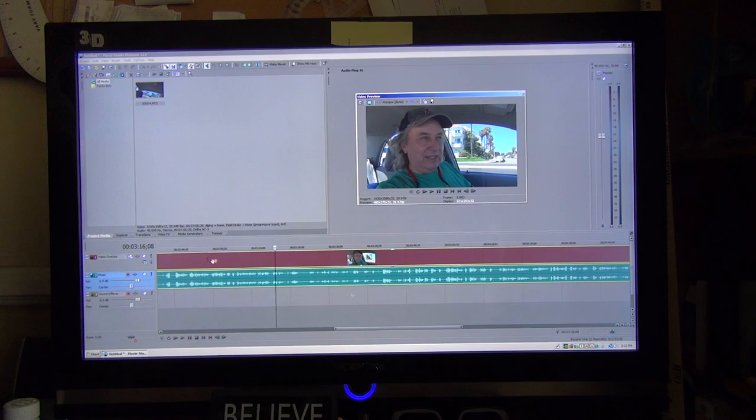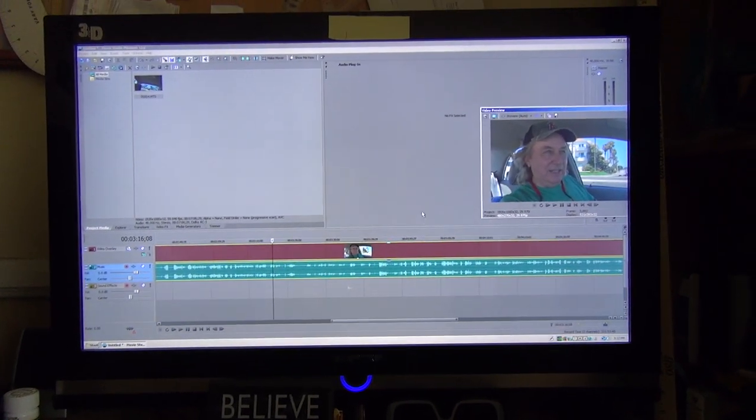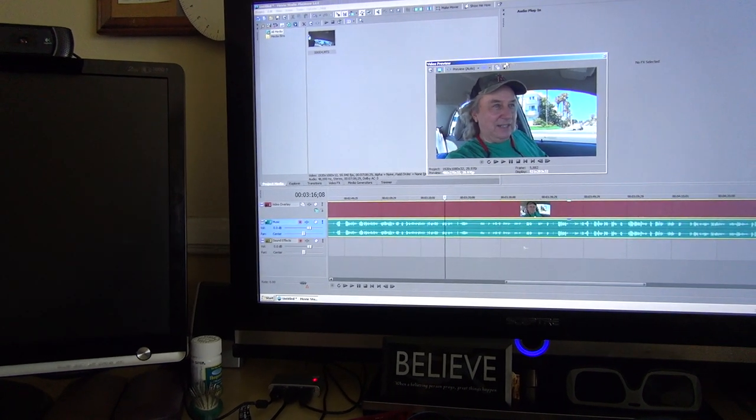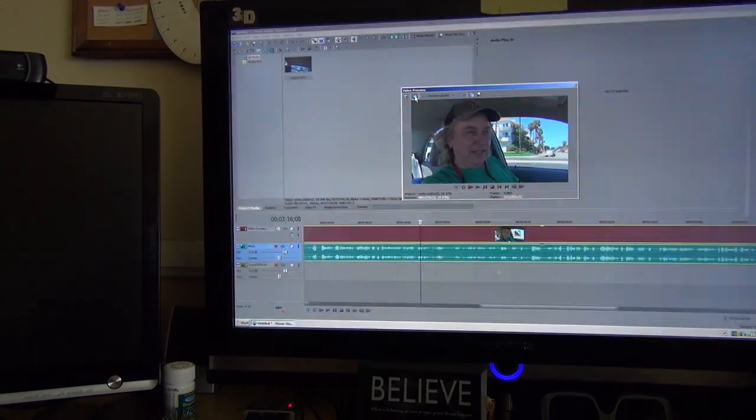Normally when I'm editing 3D, this part of the software is over on that monitor. Let me just show you — here's my 3D TV. So this part of the software is on my 3D TV, but since my graphics card has been broken I have not been able to do this properly.